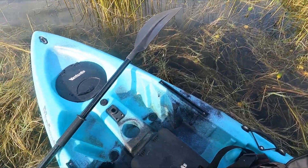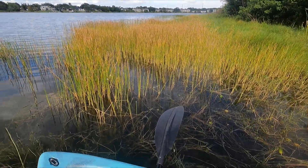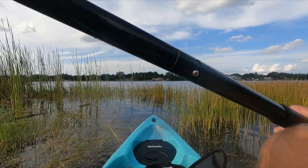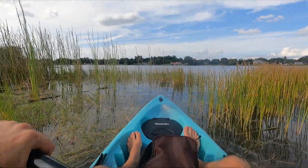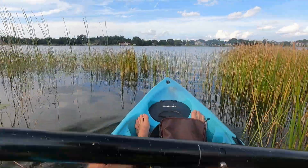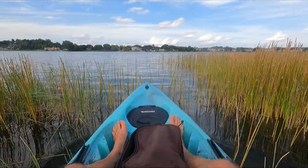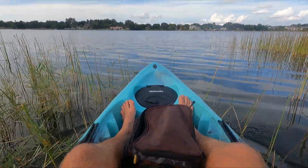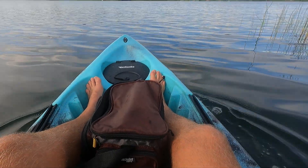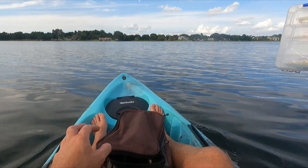Luckily I brought a little lipless crankbait as a search bait, and if we need to slow down, I've got some finesse options. When fishing a new body of water, the goal is to just get bit, catch a fish, catch as many as possible — get a representative sample of what the fish are like in the lake. Pretty clear water, decent amount of grass along the edges. Looks like we've got some eel grass out here. Going to tie on the lipless and get started.